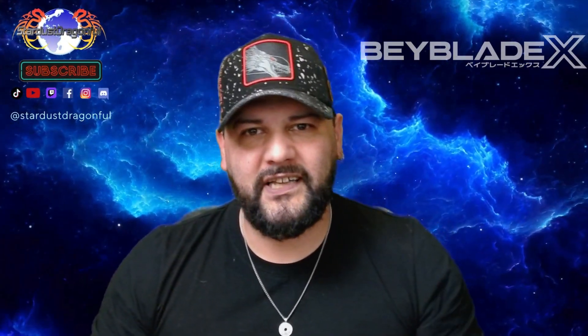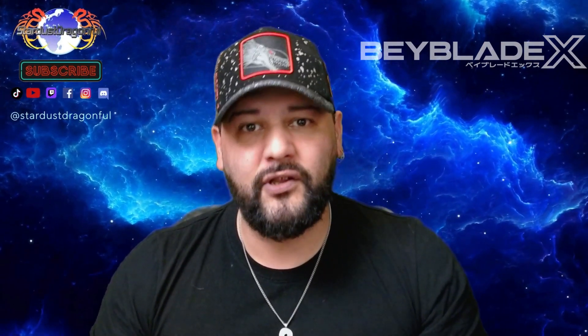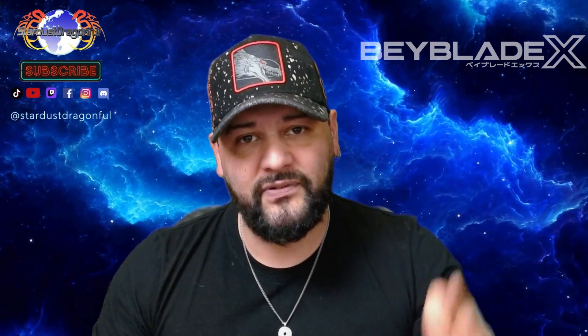Bonjour à tous les amis, c'est Stardust et bienvenue dans cette toute nouvelle vidéo sur Beyblade X. Aujourd'hui je vais vous faire la review, présentation et test du Random Booster. Ça va être le full set, étant donné que cette fois-ci j'ai pu m'en procurer les 3 toupies qu'il y a dans ce full set.